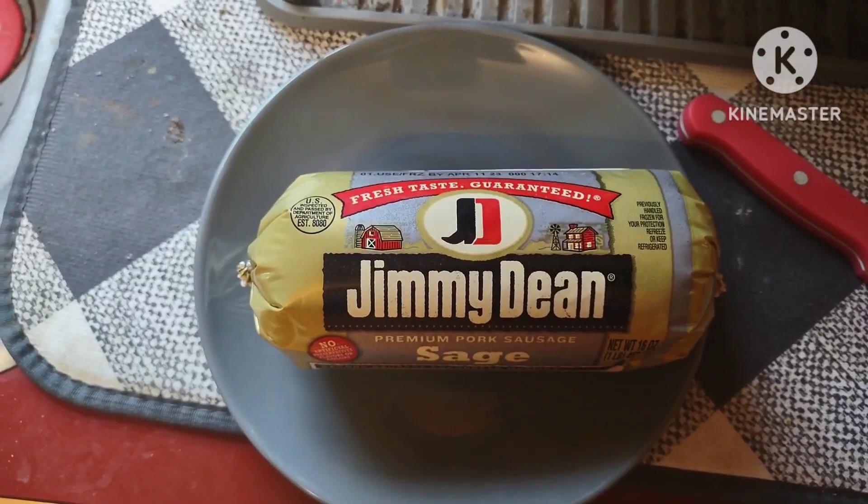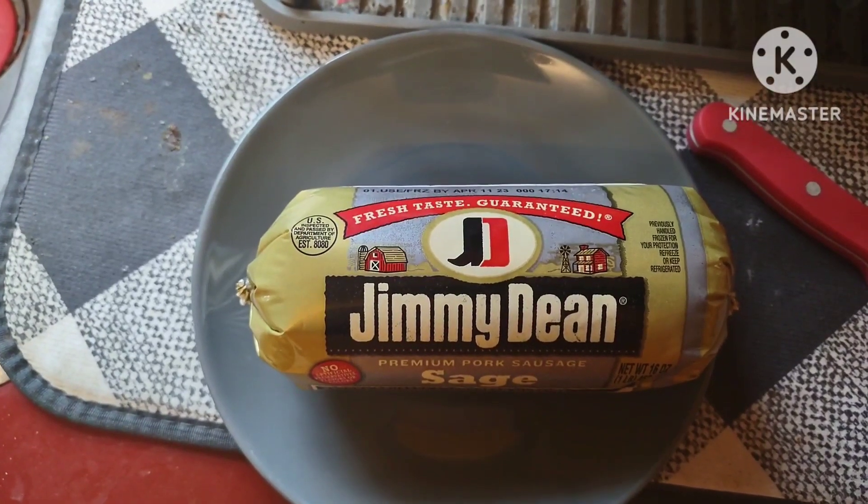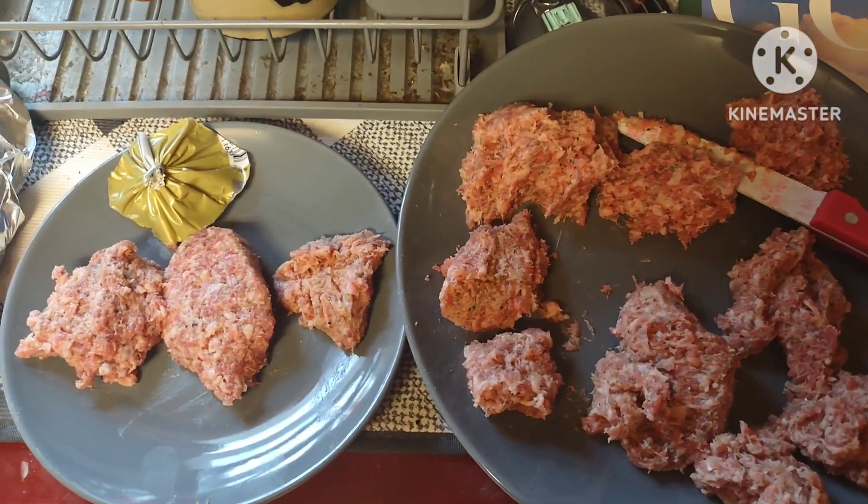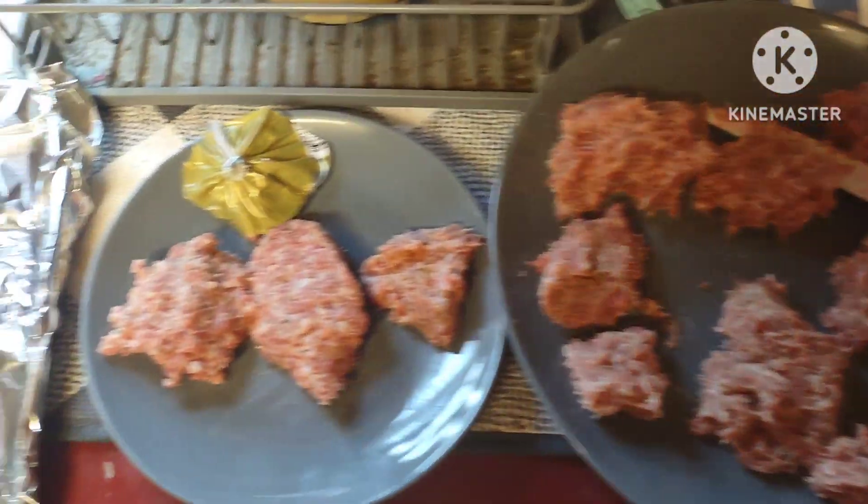So let me slice this up. I'll be right back. Okay guys, so I got the sausage. I made little patties.